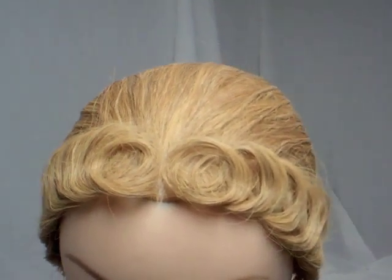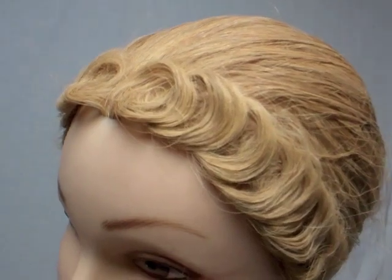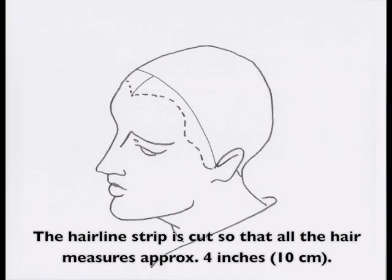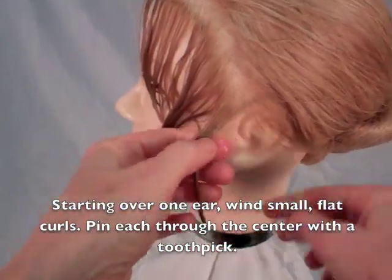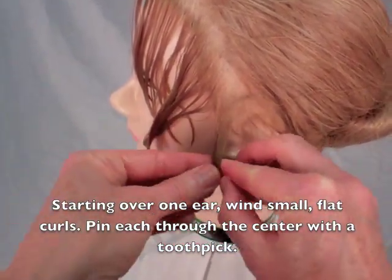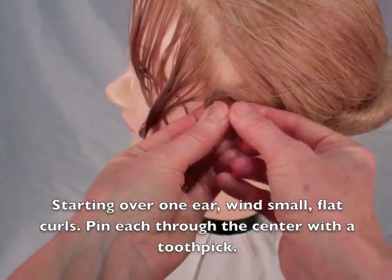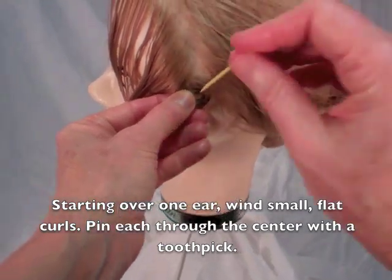In this scenario, a narrow strip along the hairline is cut so that all the hair measures approximately 4 inches or 10 centimeters long. Wet the cut hair and apply a viscous solution of acacia gum as a setting lotion. Beginning over one ear, wind small flat curls. Delicately pin each curl through its center using a single toothpick.